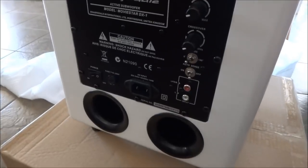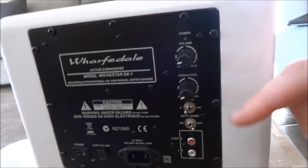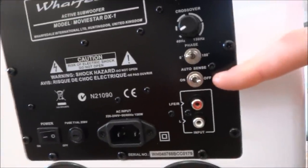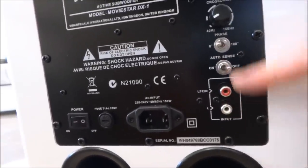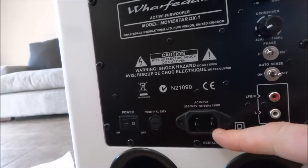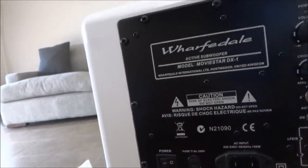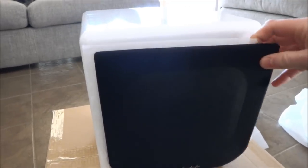So that's the sub out. Looking down the back of it: volume knob, crossover, phase switch, auto sense switch — don't even know what that means, it'll be in the manual — your input, 240 volts in, the fuse, and the main switch. You can see it's ported at the back. It's got a fantastic finish on it, with a bit of protective cover on the back.